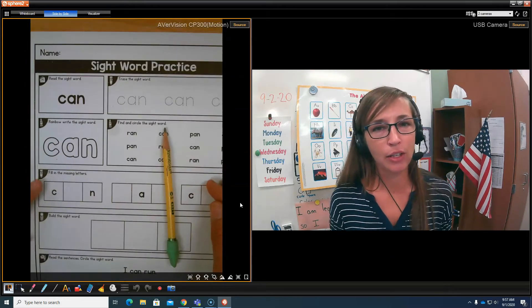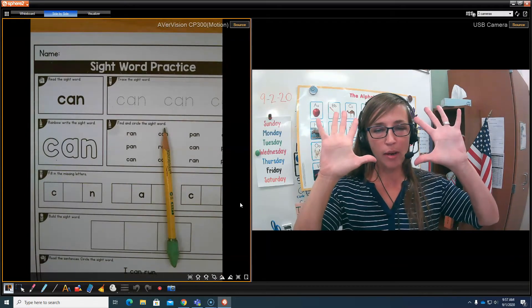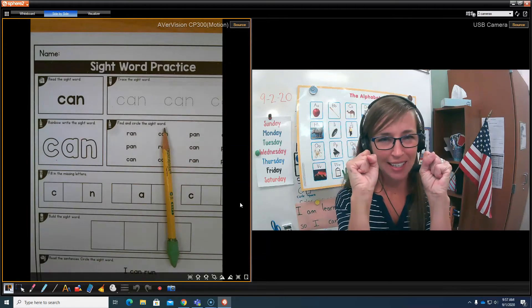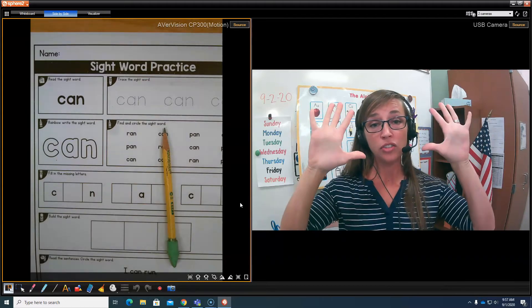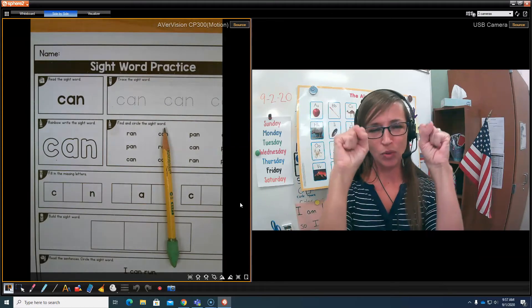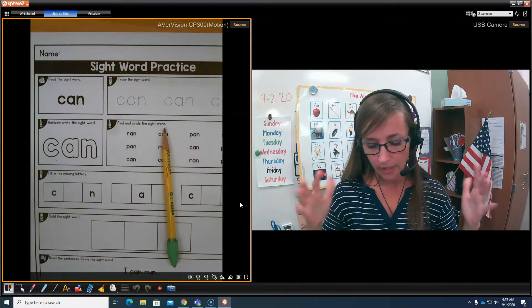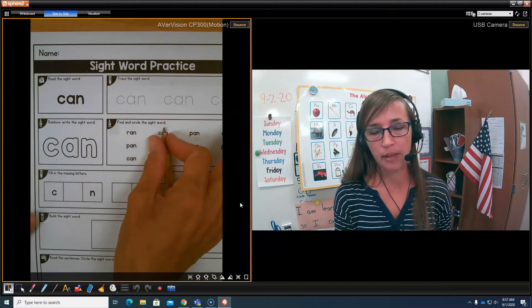Let's go over holding our pencil correctly. Remember our fingers. Let's go ahead and stretch them out. Stretch! And then squeeze them really tight. How tight can you squeeze your hands? Good. Let it go. Stretch! And squeeze them really tight. Shake them out. Now, here's our pencil. We're going to pinch the tip of the pencil.